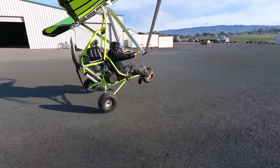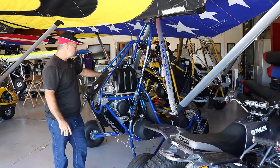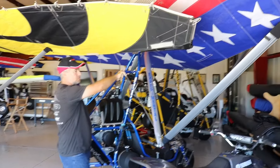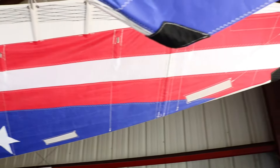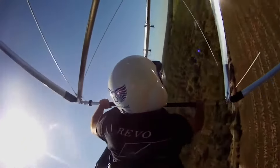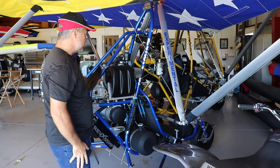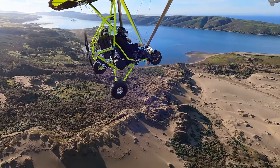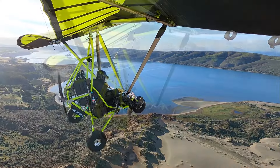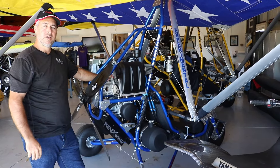The Rev-X is the hot rod version. It's heavier and a little bit faster than the ultralight version. It's N-numbered and requires a pilot's license. This one here is 65 horsepower, and it has our XS package, which is short for extra speed — a high-performance double surface wing. This wing cruises at 55-65, which is its happy spot, but it will go over 80 miles an hour straight and level, and even faster in a dive with a VNE of 115 miles per hour. This machine is very, very high performance. It's full suspension, and it folds up in six minutes. You can put it in a trailer, take it wherever you want to go, and put it back up — one person, no tools. This is our Rev-X.